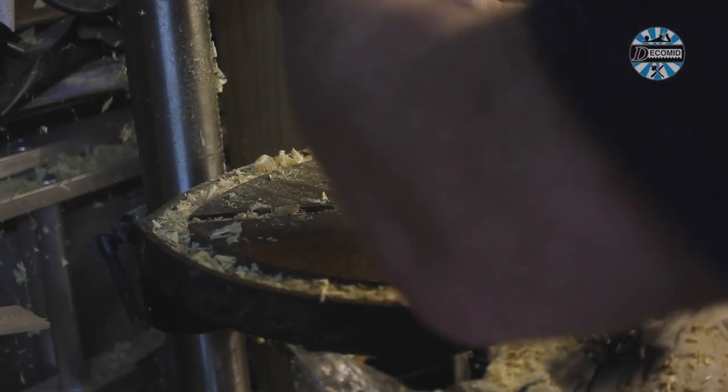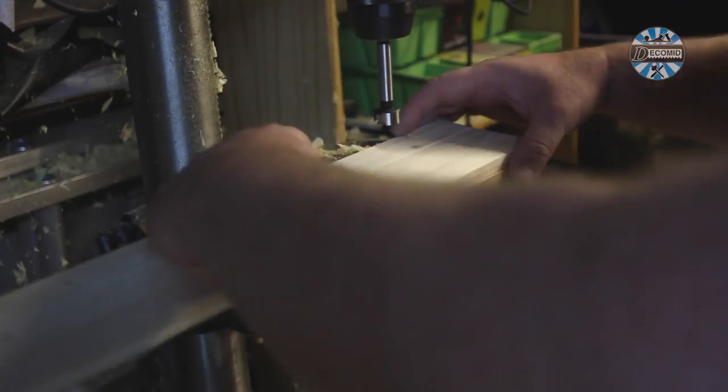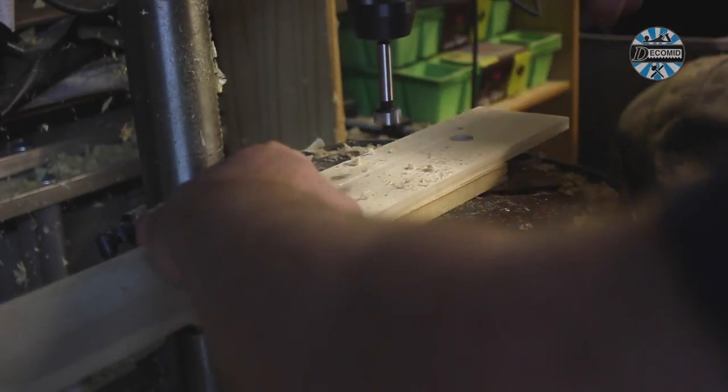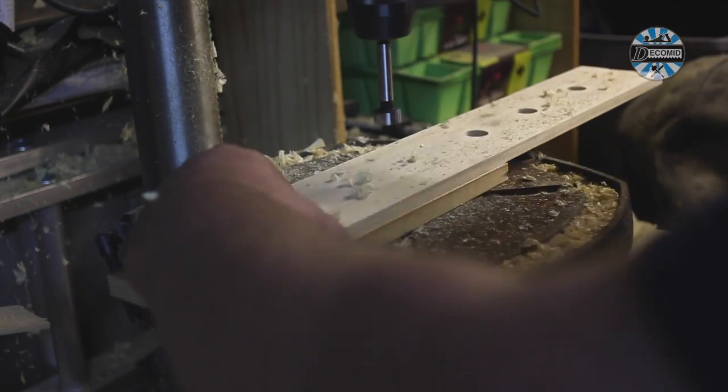Planters will hold moist soil so they need good drainage. Here I'm using a 40mm Forstner bit to cut 6 or 7 holes in the bottoms of each of the trays. They won't be seen in use so I'm not fussing about neatness here.